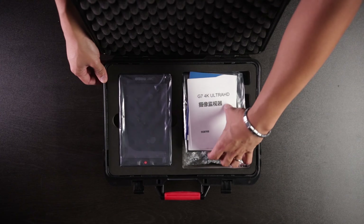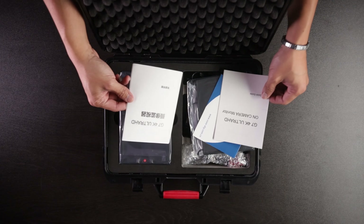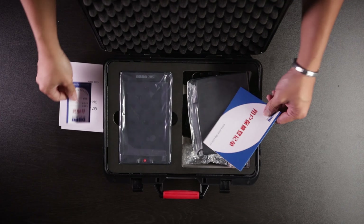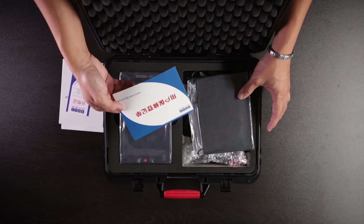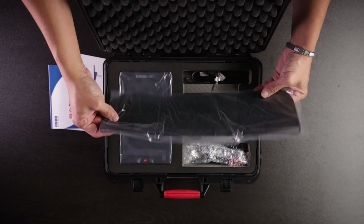So here it is. Let's take a look at some manuals. Looks like the G7 4K manual — it's an on-camera monitor. And you got some cards right here. Looks like a warranty card.